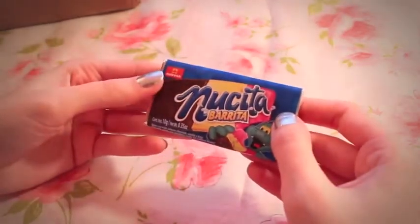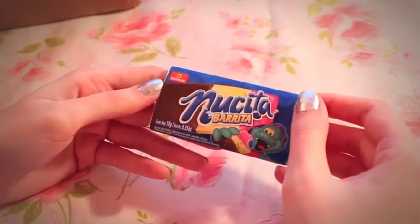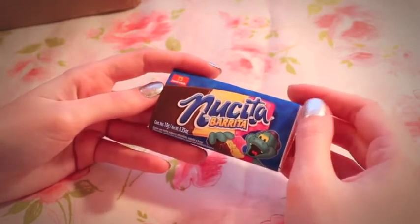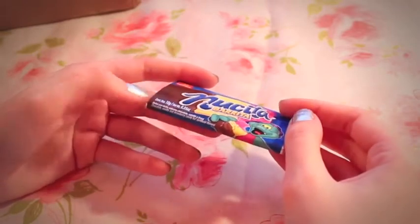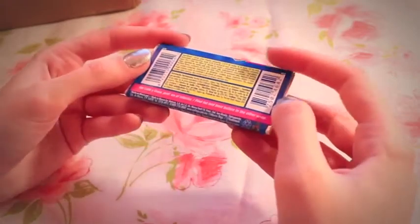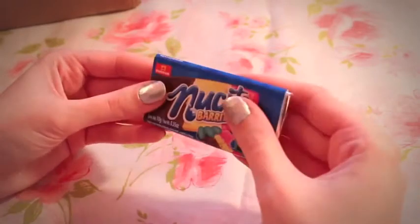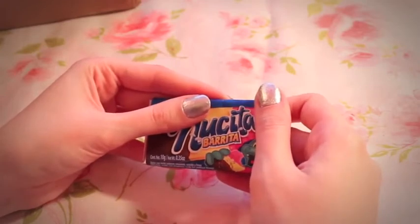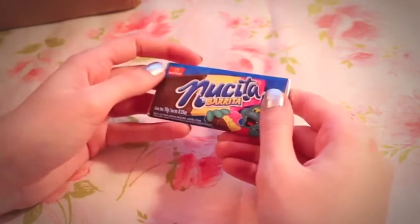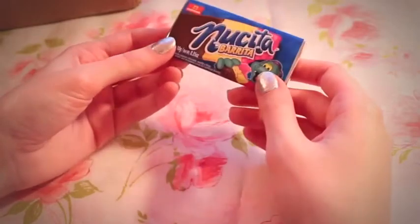I'm probably going to butcher this name — it's either Nusita or Nuk... we'll go with Nusita Barita. Some kind of candy bar — chocolate, vanilla, and strawberry. It's made in Mexico and has a little dinosaur on it. I thought it would bend, but this doesn't bend. I don't know if I'm going to like this one, but I'm going to try it.